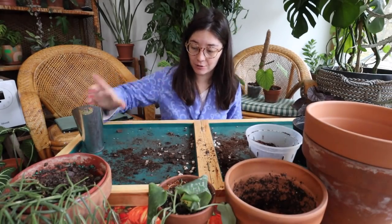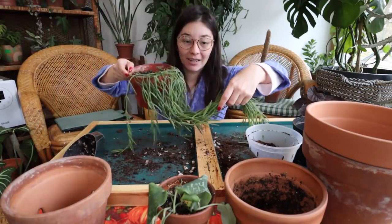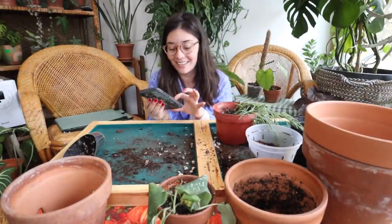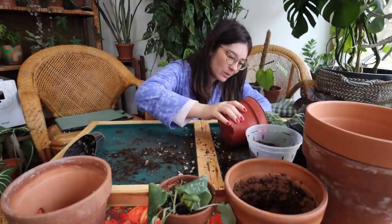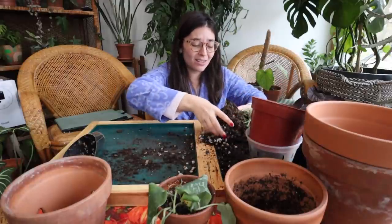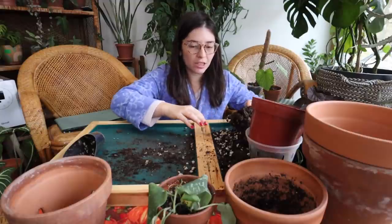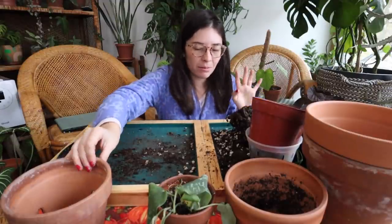Next up — something I've been scared to do for a very long time — I'm going to repot my Hoya linearis. I've never repotted this plant because I was so scared it would die on me. I got a call about a delivery of a really big mirror, so just a quick pause there, but anyway — I've never repotted this plant because I was scared I would ruin it.